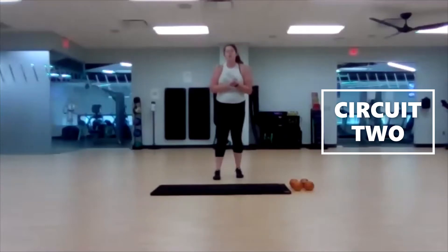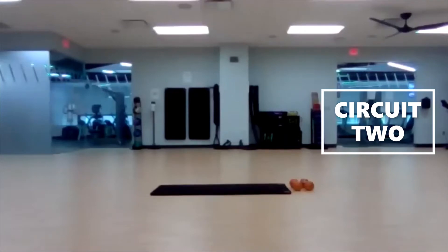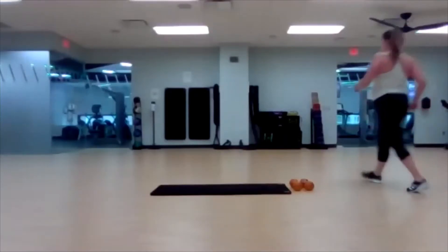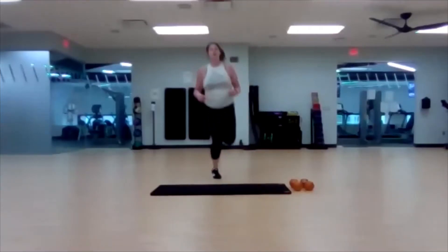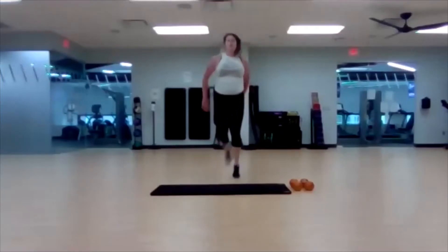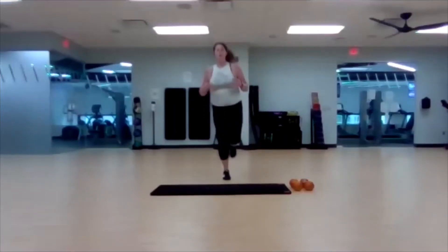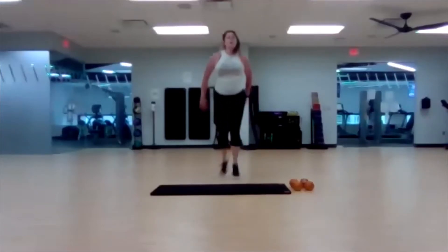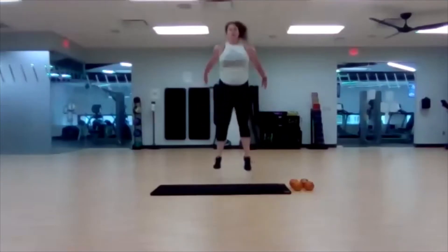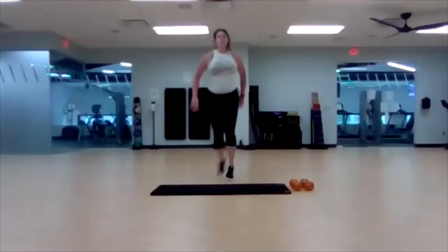Back to our first one — pogo, hacky sack, squat jump. One minute on the clock. Five, three, two, one — let's go. Nice and quick cardio moves. Cross that leg across the back of your body, reach for those hands, drop it low, land softly for that squat jump.